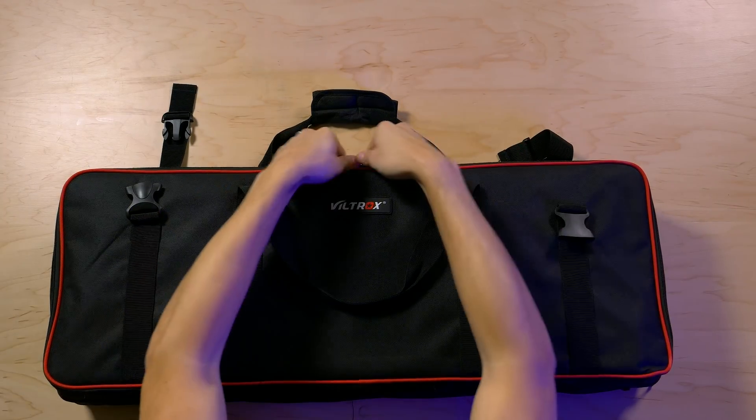The lights included in this kit are the Viltrox VL-S192T LED panels. They're bi-color panels that will let you dim from 100% down to 20%, which is the minimum these will go. The panels themselves aren't super bright, so 20% should be low enough to accomplish whatever you're trying to do. The build quality is all plastic — they are budget LED panels. They do feel a little more solid than other budget options I've used, but you can still tell they are a budget panel.